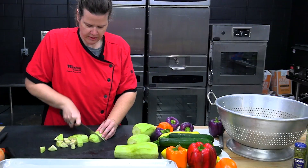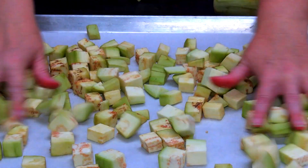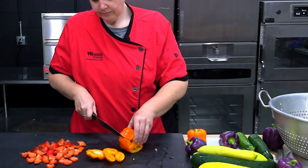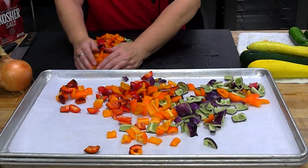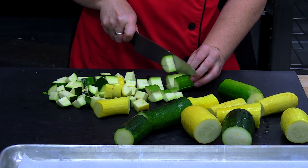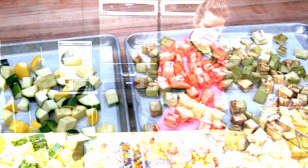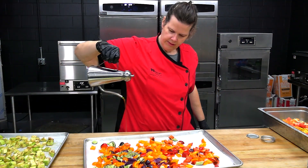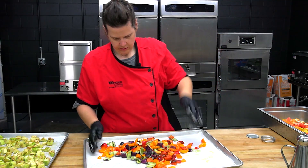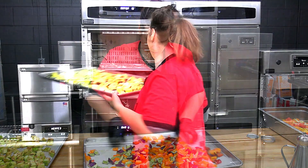Peel and large-dice the eggplant about a 1 to 1½ inch dice. Same thing with the tricolored peppers or multicolored peppers. Same thing with the squash and zucchini, and the onions. Put everything on a lined full-size sheet pan, then drizzle a nice drizzle of olive oil and a nice sprinkle of salt. Toss to make sure everything is nicely coated, then distribute it out evenly in a single layer as best you can.